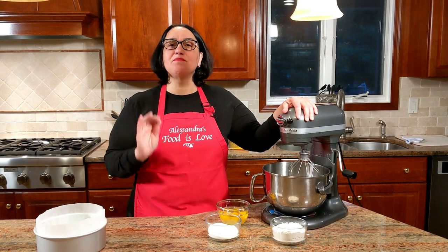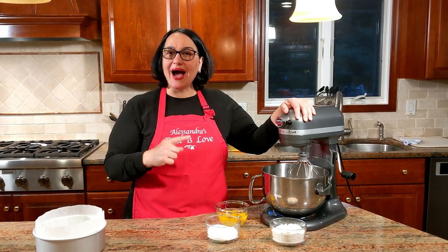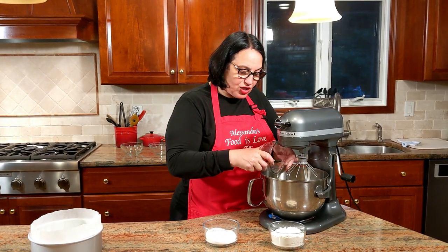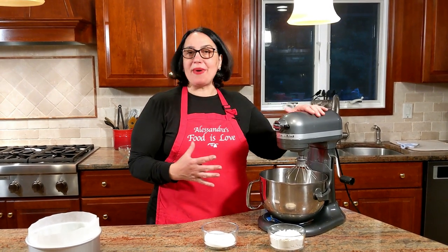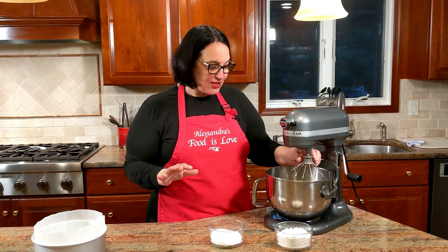The trick to pan di Spagna: the eggs must be at room temperature. If you're taking them out of the fridge and want to make this quickly, put them in a bowl, fill it with hot tap water, and leave them 10 to 15 minutes. The sponge cake does not get any baking powder, so it's all the air incorporated into the eggs as you whip them. A stand-up mixer with the whisk attachment is best.